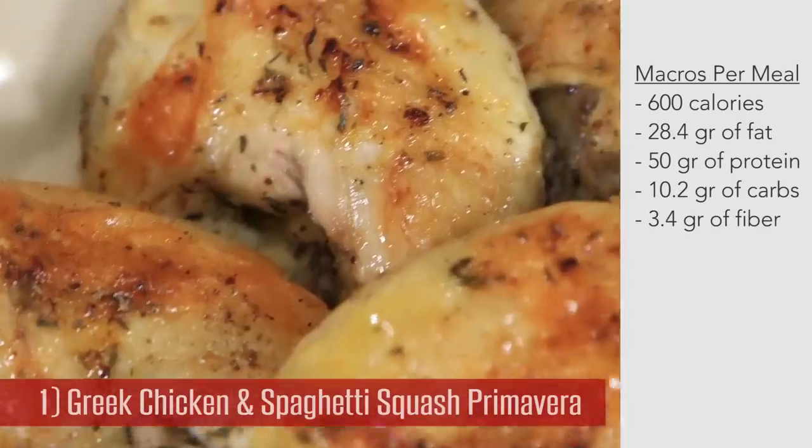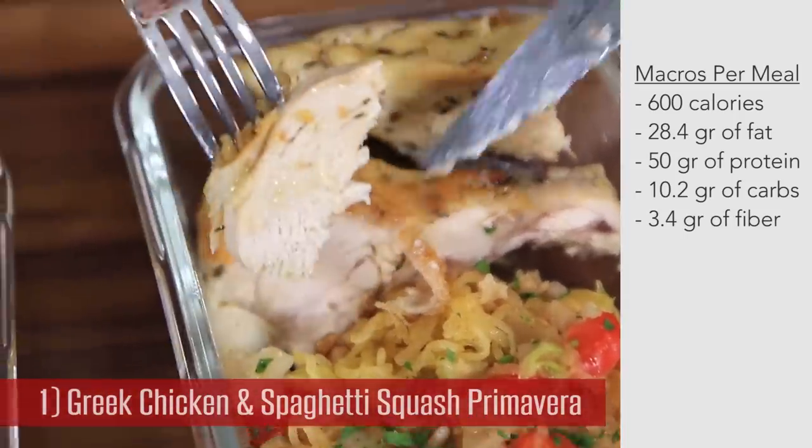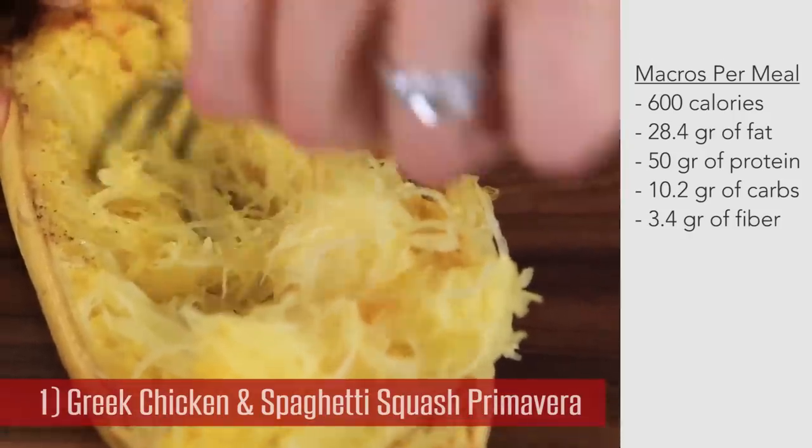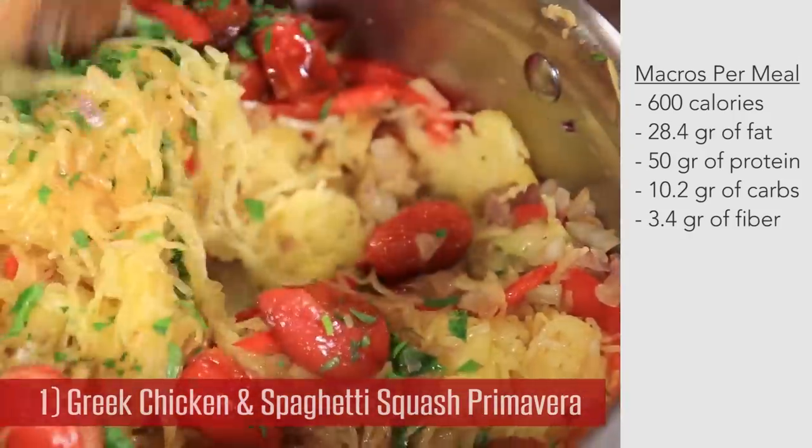It's the juiciest ever bone-in, skin-on roasted chicken breast you could possibly make, along with a roasted spaghetti squash with fennel, red pepper, herbs, and lemon. It's crazy easy to make. I know you're going to love it, so here's how you do it.